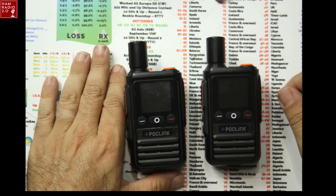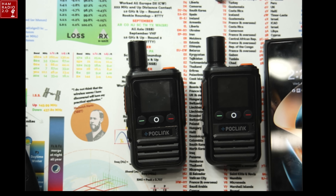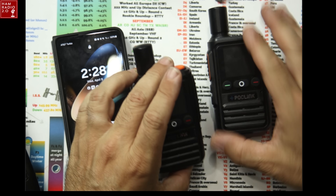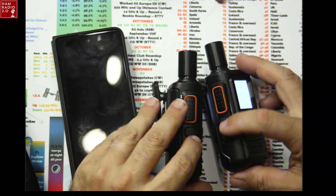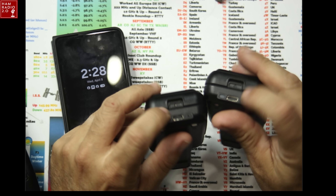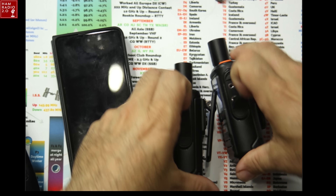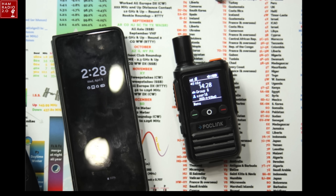These are the radios themselves. They're pretty small — there's my smartphone right there for comparison, so pretty small radios. They've got the power button at the top, push-to-talk over here, volume up and down on the side. They are USB-C rechargeable on the bottom, have a belt clip, and you can put a standard K-connector headset in the side. So they work pretty well that way.